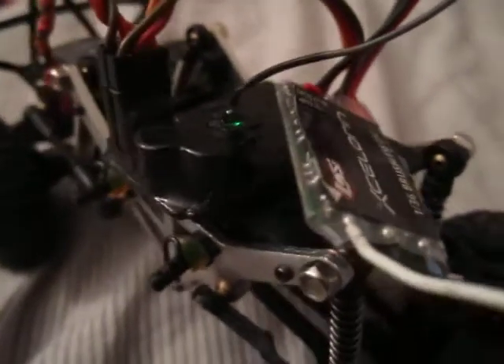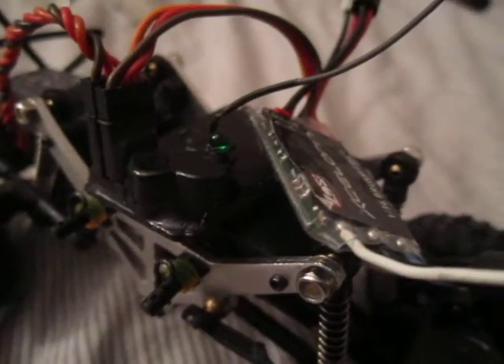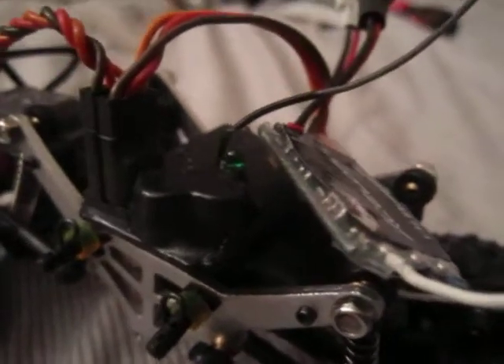Hey guys, what's up? This is Ryan from Monteracer 3, and this is part 4 of installing the Acceleron 36th scale brushless system in the Low-C Micro Rock Crawler.